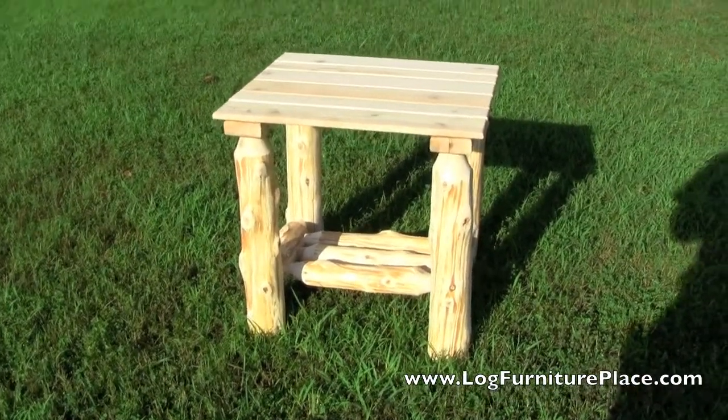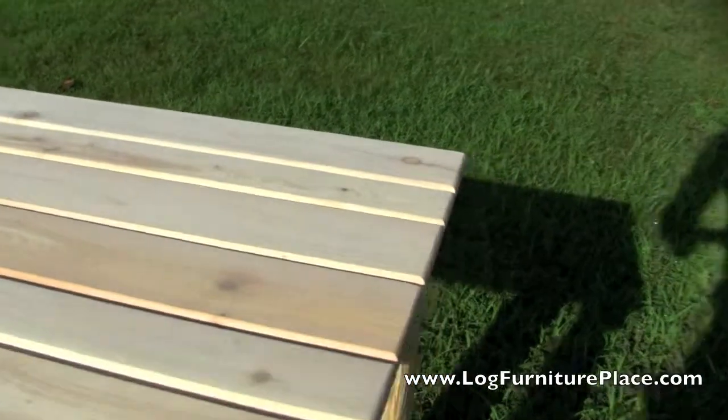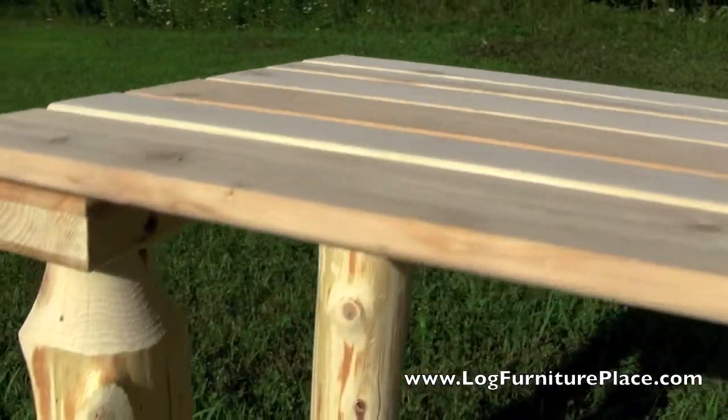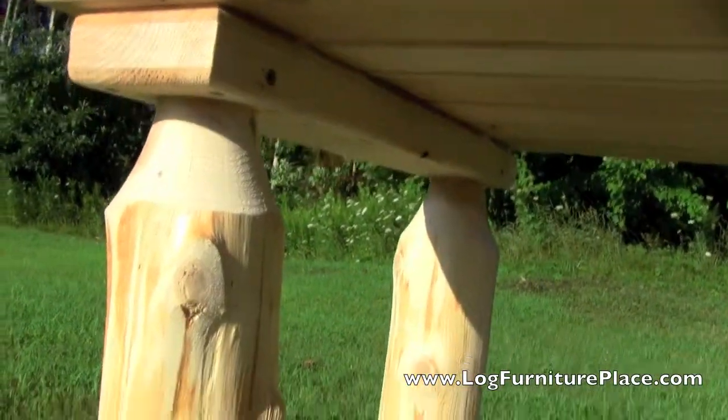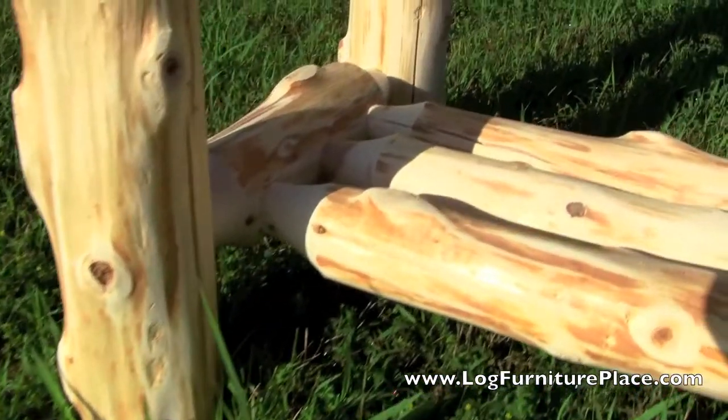Hi, it's LogFurniturePlace.com, and we're going to give you a closer look at our Cedar Lake Log Outdoor End Table today. This outdoor end table features a slatted top, so the water will fall through and not sit on top.